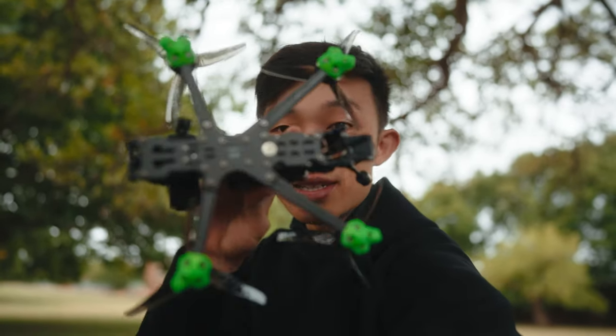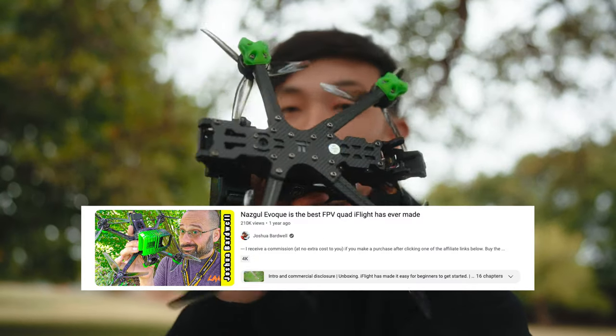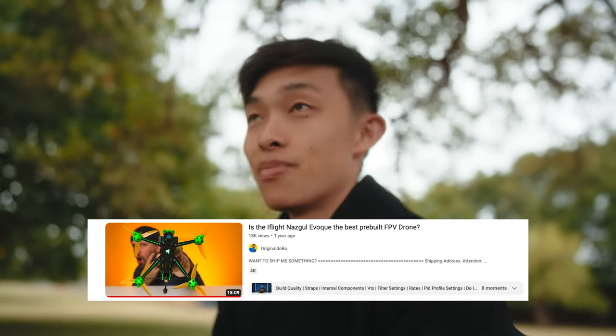Subscribe if you want to see what happened there — I basically destroyed the drone. So we've got the Nazgul. I'm very excited to fly this for two reasons. One, the O3 air unit is supposed to be a game changer — supposed to let you see clearly and the range is crazy. And number two, the Nazgul Evoque is supposedly the best drone on the market. Same people saying best drone ever, most hyped. So this will be my first impressions of the O3 unit and this new drone.